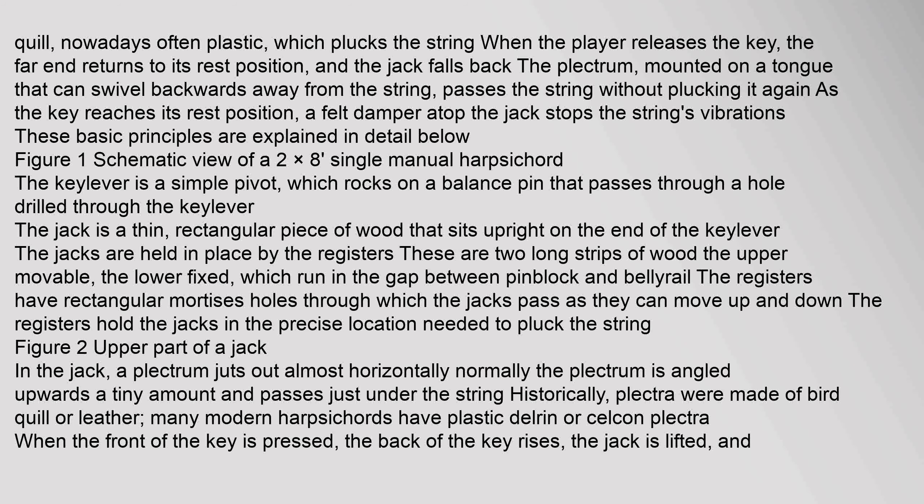The key lever is a simple pivot, which rocks on a balance pin that passes through a hole drilled through the key lever. The jack is a thin rectangular piece of wood that sits upright on the end of the key lever. The jacks are held in place by the registers — two long strips of wood, the upper movable and the lower fixed — which run in the gap between pin block and belly rail. The registers have rectangular mortises through which the jacks pass.